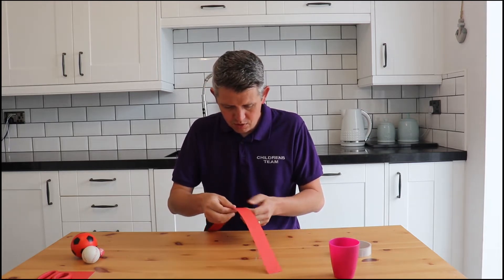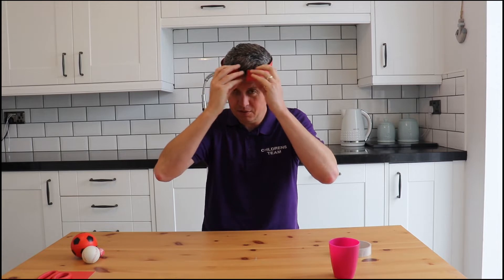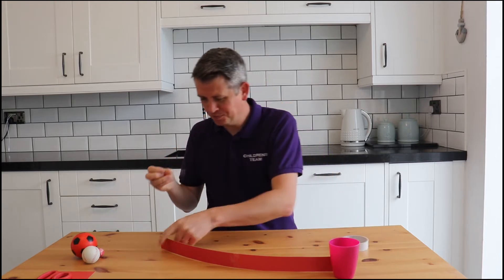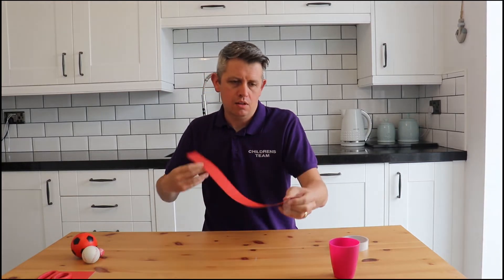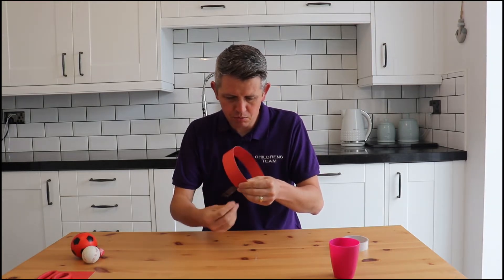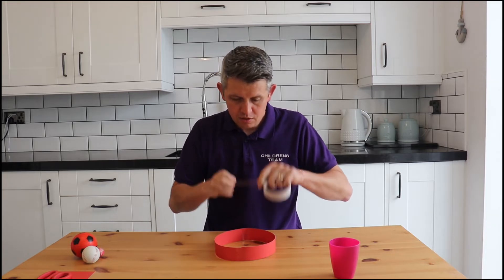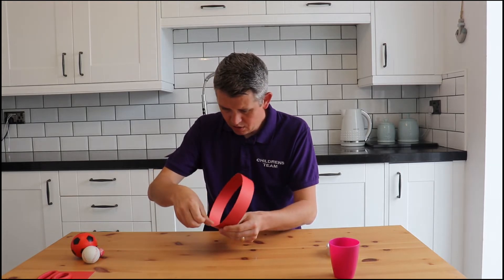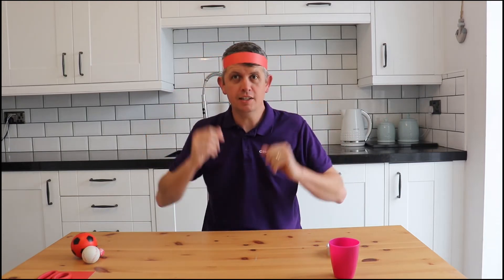Join one on one end and make sure it fits around your head — yeah, that fits around my head — and then join the other one on the other side as well. I'll just put my sellotape on there and turn it around. I'm sure your parents or grandparents or somebody else at home will help you if you struggle with this.